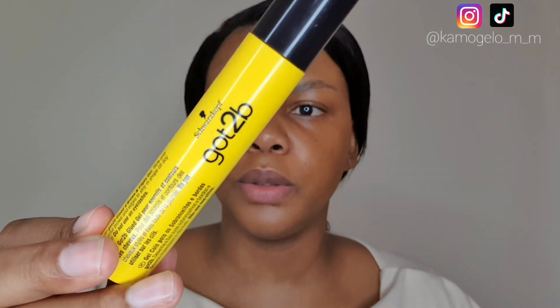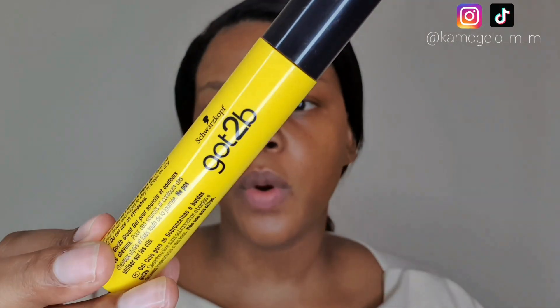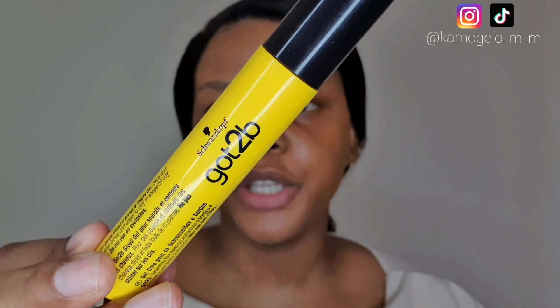I'm just going to put my hair back so we can have some time with our face. As we already know, the first thing is brows — I'm going to use this Good to Be Glued gel for brows and edges to just lay my brows down.